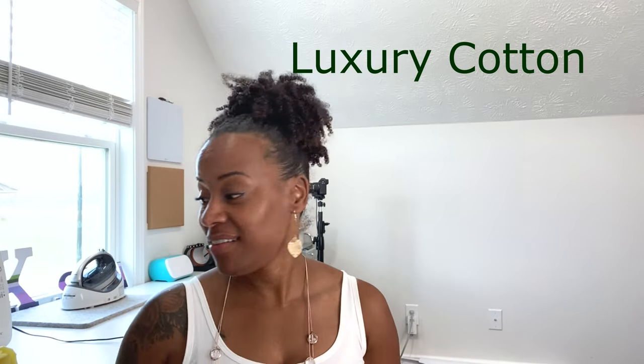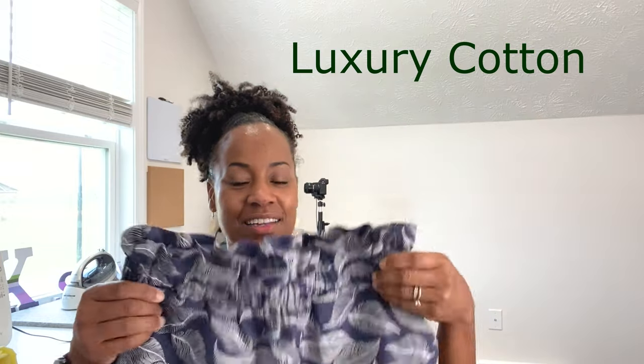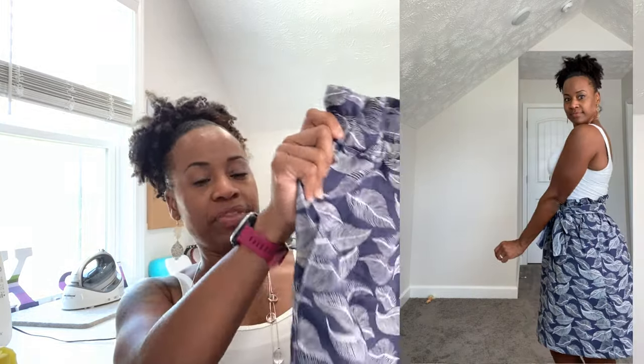The next fabric I made the paper bag skirt out of is this luxury cotton from Mangalia. This fabric is very durable. I really love that it's digitally printed because it means it's not gonna fade. I love the shape of it in this fabric — it kind of lies over my curves but doesn't hug them too much. I did not have any difficulty with this cotton fabric. It falls fairly straightforward, it keeps its form, and I feel like this fabric is a good one for the paper bag skirt, especially as a fall skirt in these colors.